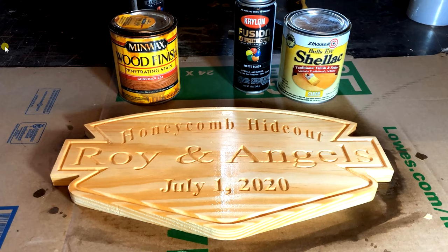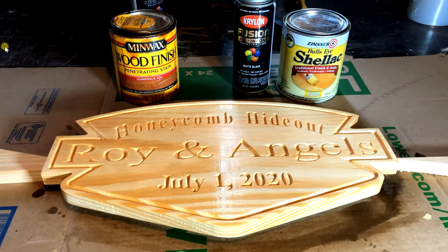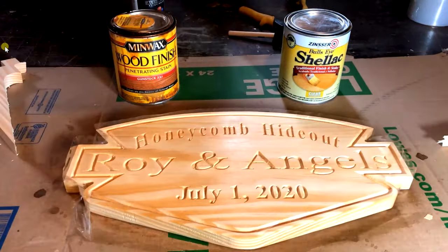The part where I put the actual clear coat on is actually cut out of the video. I do apologize, but that is the second step.